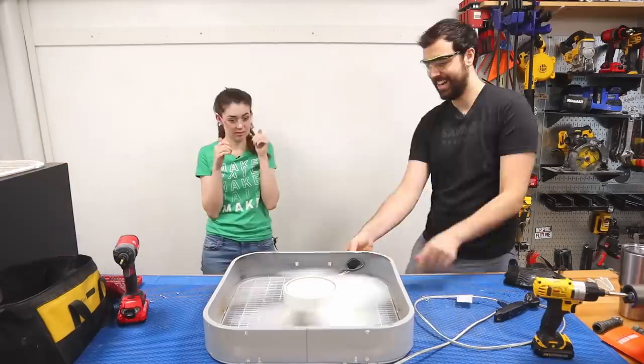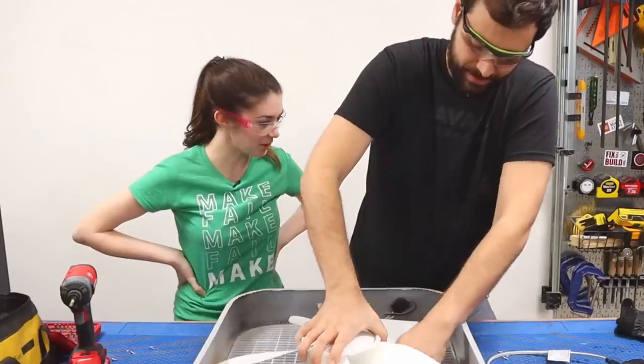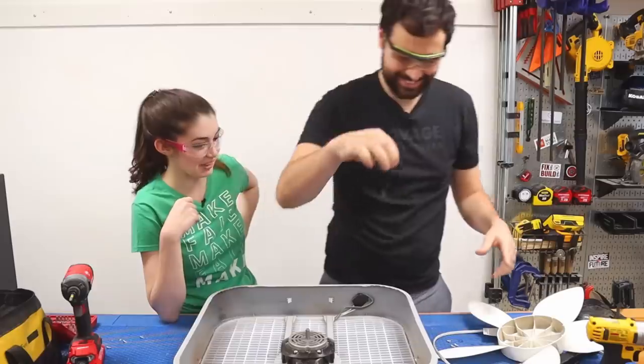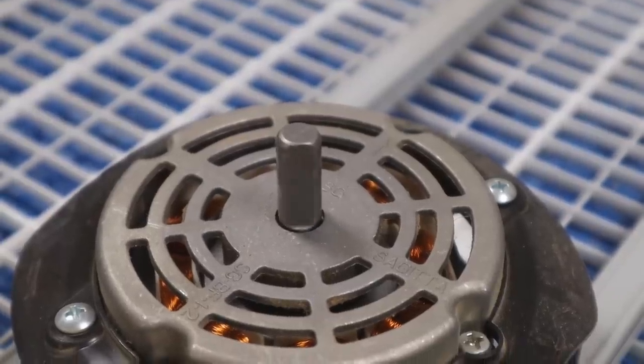That's so gross in there. We're done — pour paint on there. I should remove some of this hair. Now we just have a motor right here and we can attach anything we want to this.